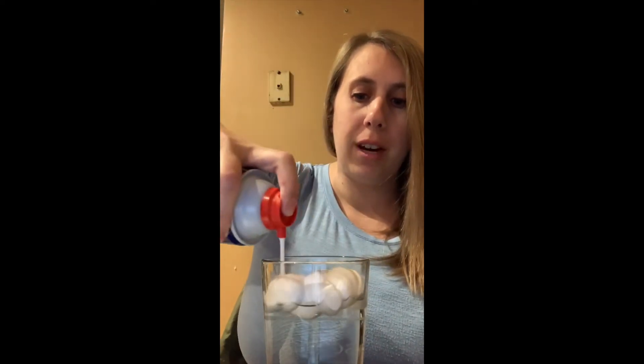Does anybody know how clouds are formed? The water from the ground evaporates up into the sky. Condensation occurs, making clouds, which is our shaving cream. So we're going to make some shaving cream clouds on top here. Those look like cumulus clouds to me.